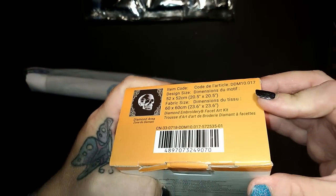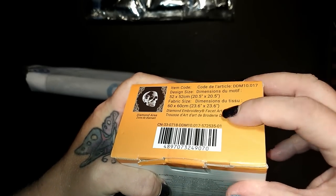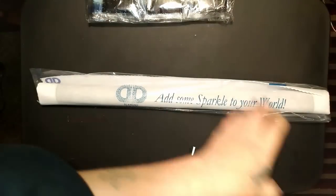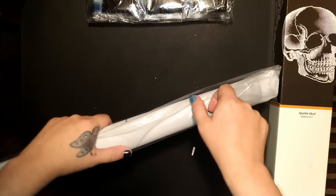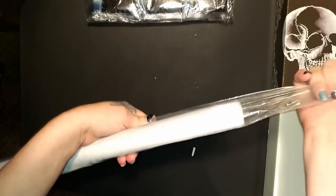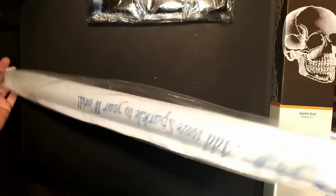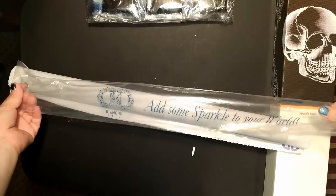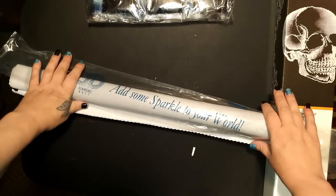So, design size 52 by 52, fabric size 60 by 60 — so I'm guessing 3 inches of border, which seems about right. This may be the biggest one. I don't remember how big the Van Gogh Starry Night one was, because that was like my third or fourth diamond painting ever. And again, I love the attention to detail with the tagline: add some sparkle to your world.